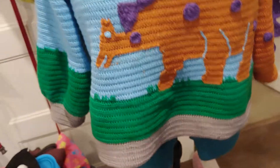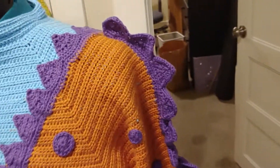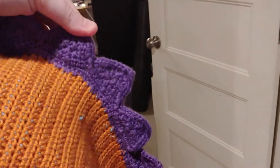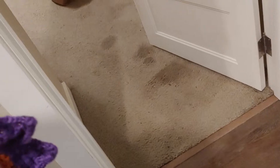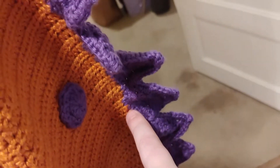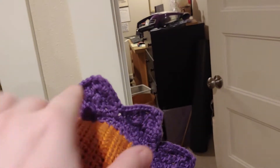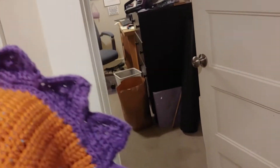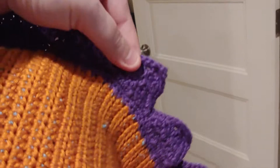The big thing here is the stand-up stitches. I started these spikes the same way — I worked a single crochet through every stitch, then worked the spikes one at a time with a slip stitch down. To get them to stand up, I did a row of single crochet around floral wire, which brings us to the back of the sweater.